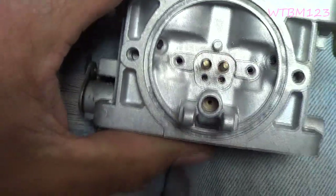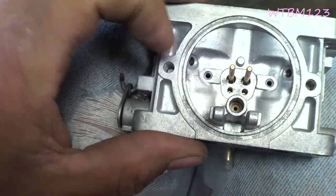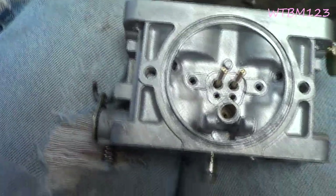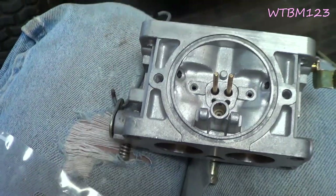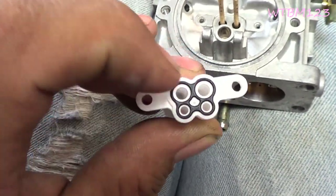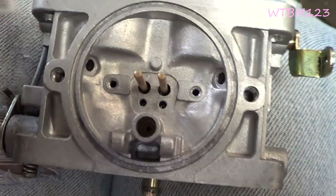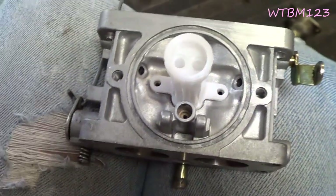Now that I've got this carburetor all cleaned up, I'm going to go ahead and put this new white piece in there, the little gasket on the bottom, and then throw the jets in it. I just push that gasket up in the bottom of the white piece so it holds it. If you see these ears, the holes are offset — so it only goes on one way. Then you just put your two screws in there.